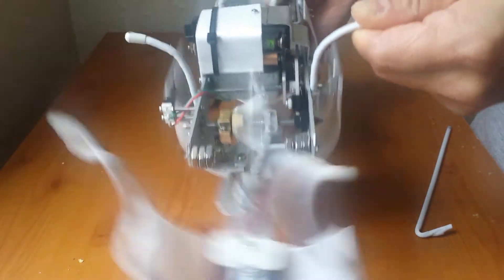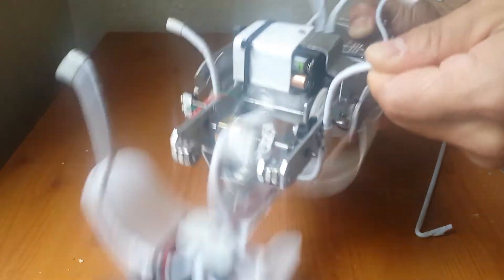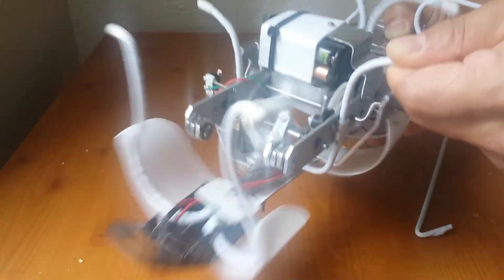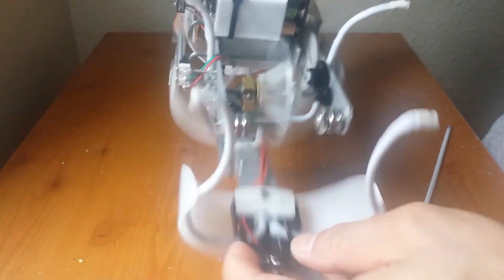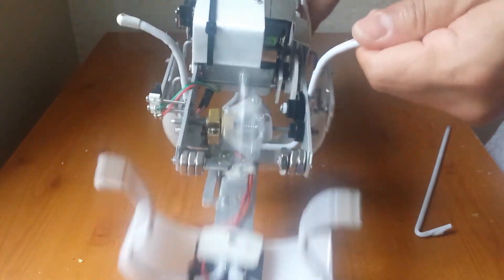Now let's see what it does by switching it on. As you can see, the governor is pulling to one side — that is probably the normal straight movement. Let me pull one of the transistors and see what the movement will be like a bit different this time.